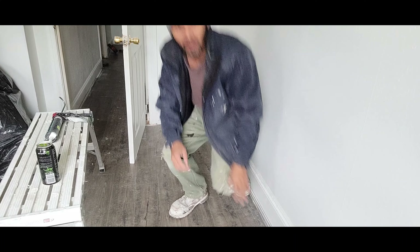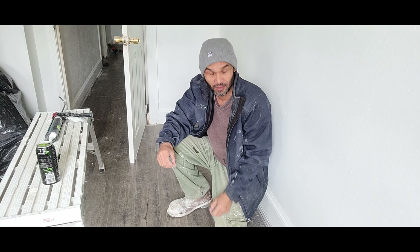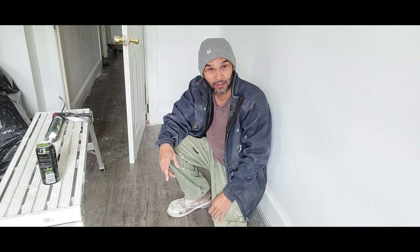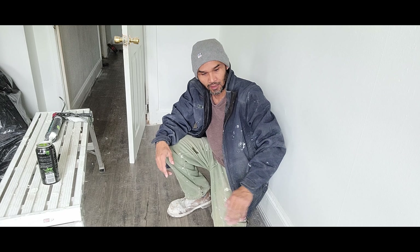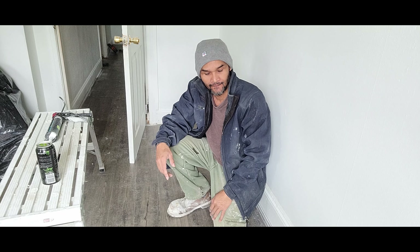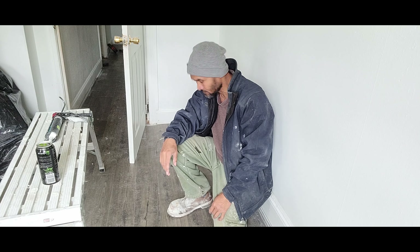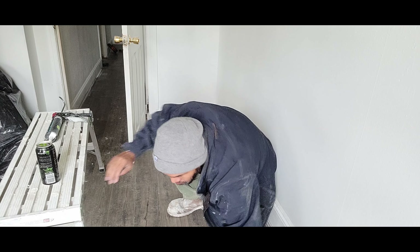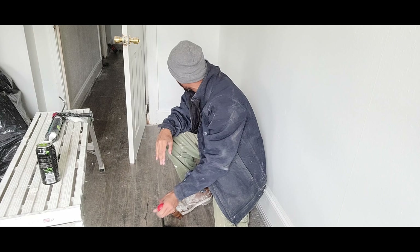So I'm going to show you how to fix that. That occurs because when the installation was done, it's not connected correctly. That's why there's space right there. Or when they connect it, they push it in and it broke the connection.